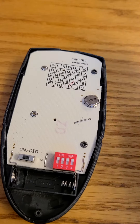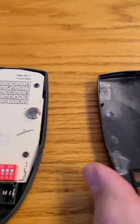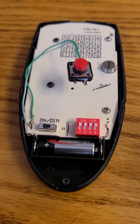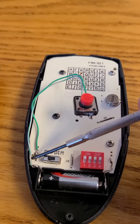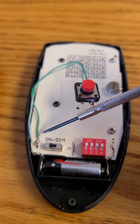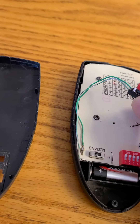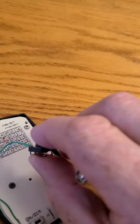Now I'll go over to the other unit that I did the modification on and explain further. Here you can see what I did with the wires — this wire is snipped, one wire is soldered on there and goes to the switch, and another one from here also goes to the switch.